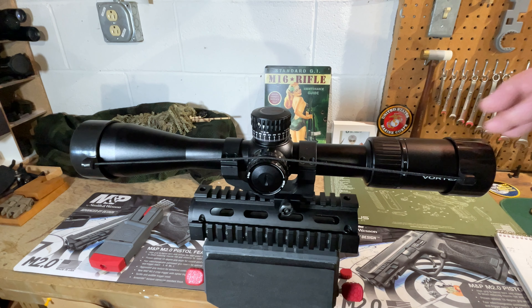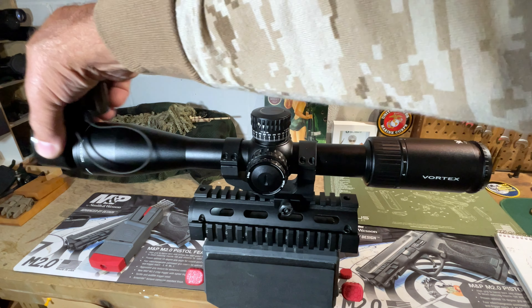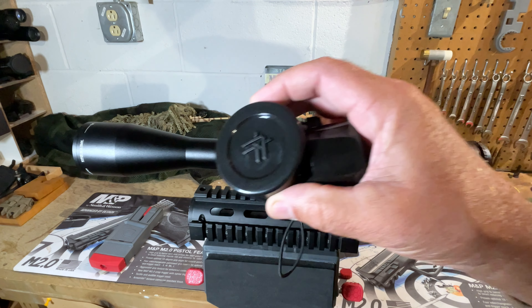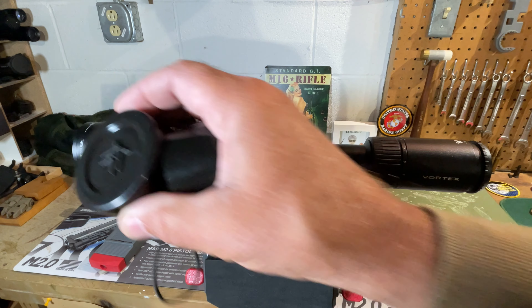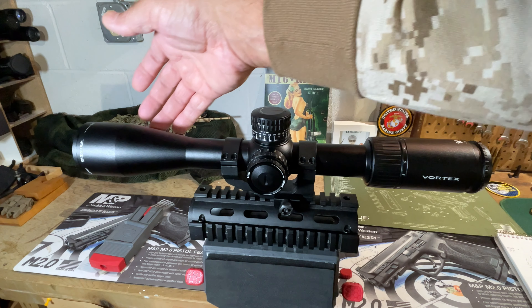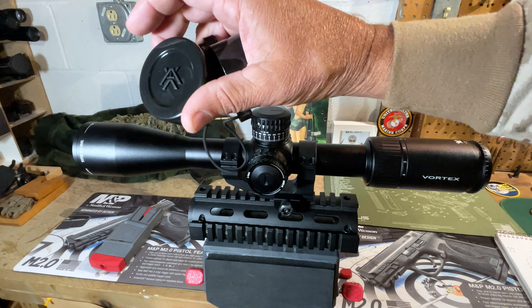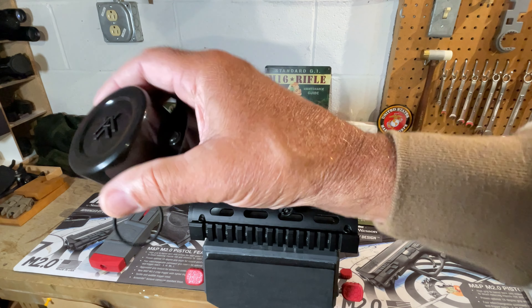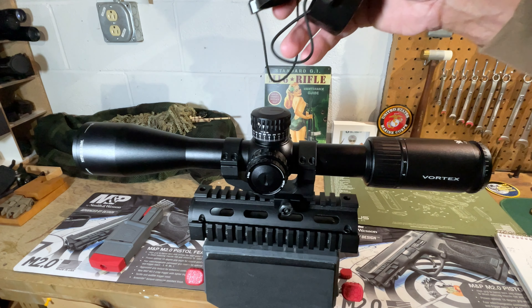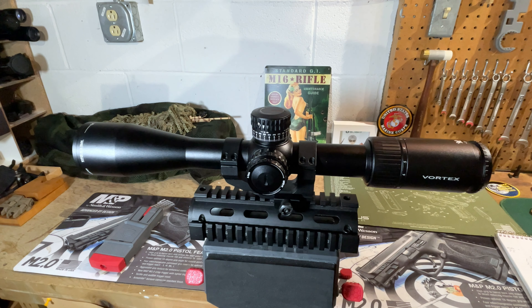One quick comment about the bikini-style lens cover: for a scope in this price range, I think this is kind of chintzy. I don't know anyone that prefers this type of lens cover to the flip-up style, which is much more convenient. In the field you don't have to figure out some place to put them. I'm just surprised they went with this style for a scope in this price range.